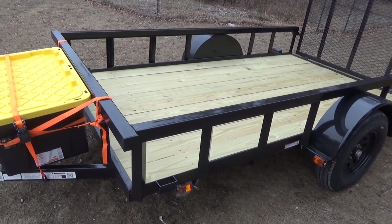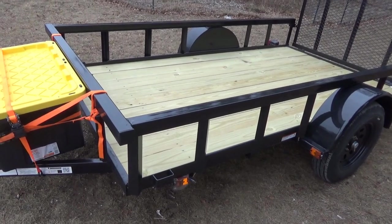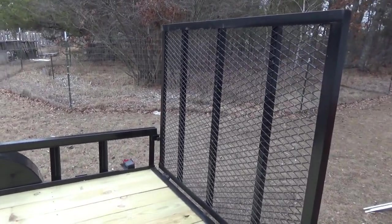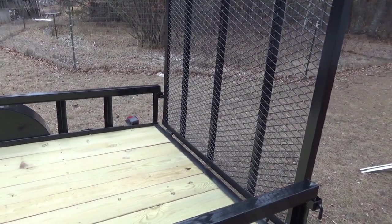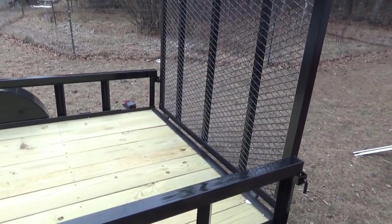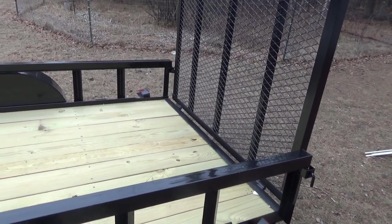Just being able to toss it in is going to be amazing — that alone is a big deal. If I have dry wood I can probably fit two face cords in easily without worrying about stacking neatly, which will help on deliveries. The drop-down ramp is also going to be incredibly helpful for rolling big oak rounds up onto the deck, saving a lot of pain. Plus, I'll be able to bring my two-wheeled hand truck, drop the gate, and roll everything I need right on without having to manhandle it.